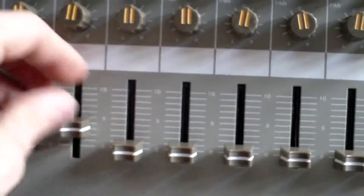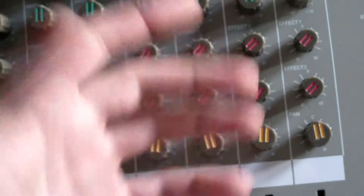Everything — basically all the boards. Kept the pots, sliders, and built a MIDI controller.